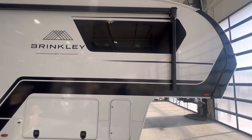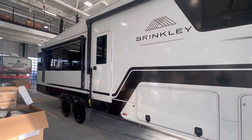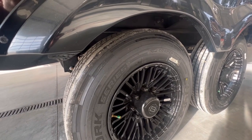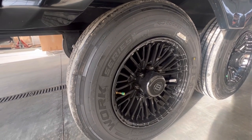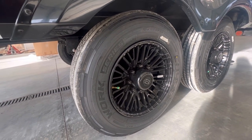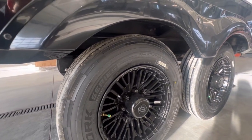We won't go too much into detail, but I want to show you some of the things that these guys are doing that nobody else really is doing right now. These 17 and a half inch Cooper tires are really great tires for what you're getting. They're not the imported tires — this is the work series, but they're definitely going with the right tire for the job.